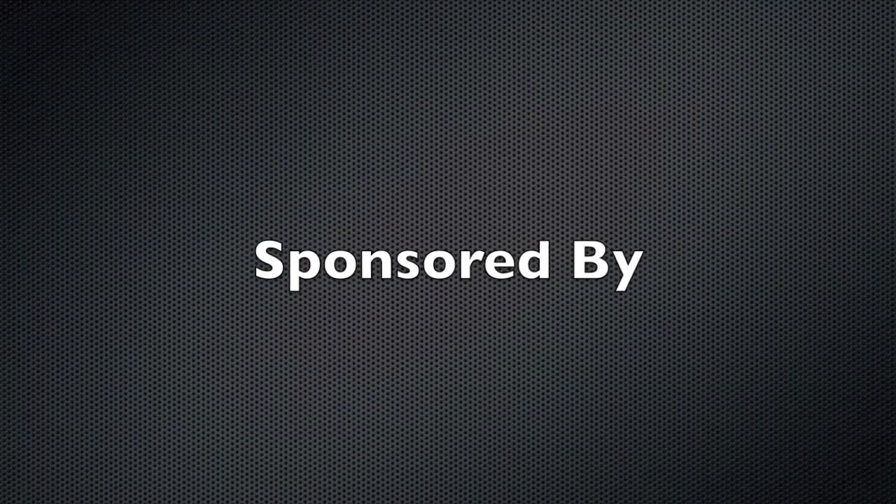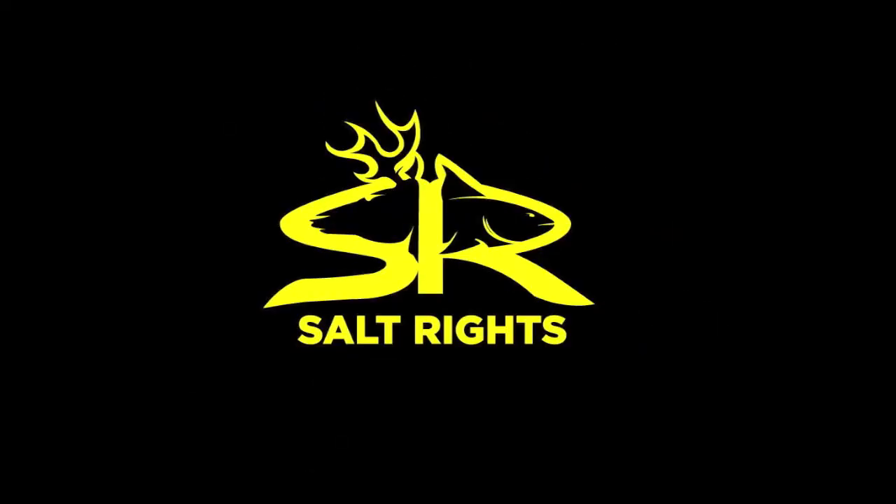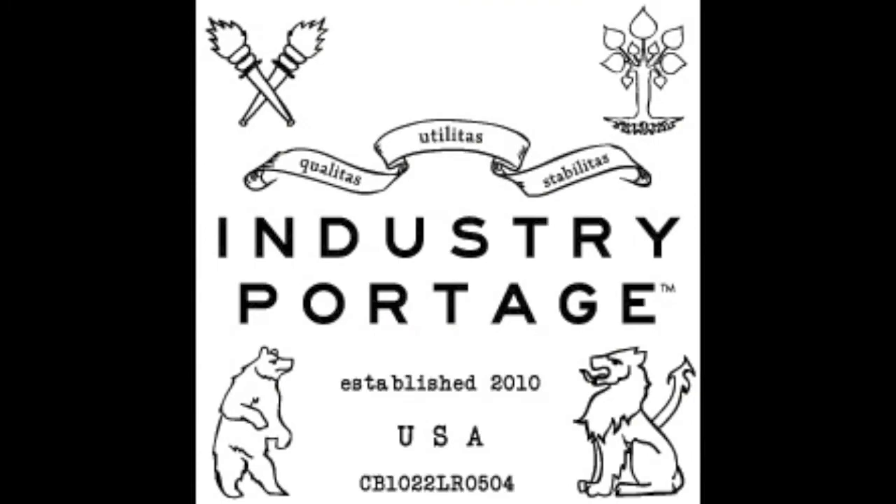Sponsored by Fletcher's Flies, along with Salt Rites and Industry Portage.